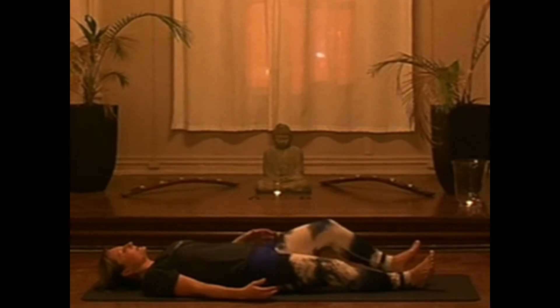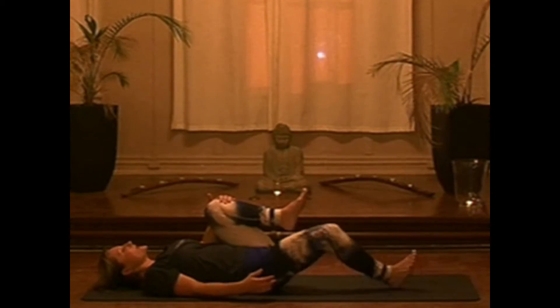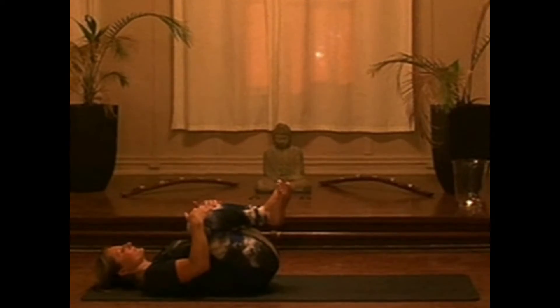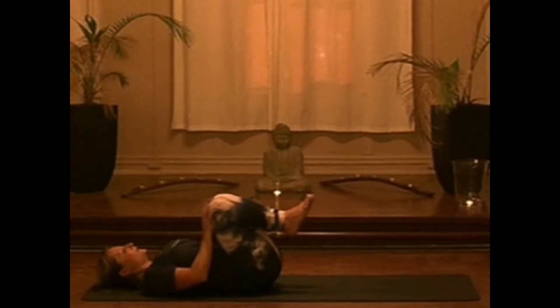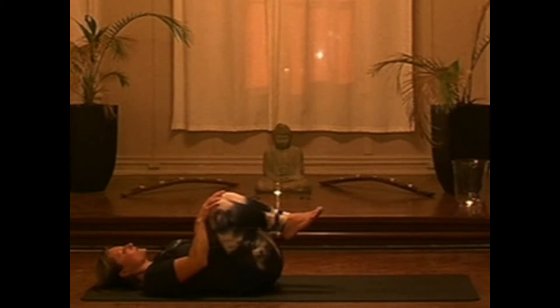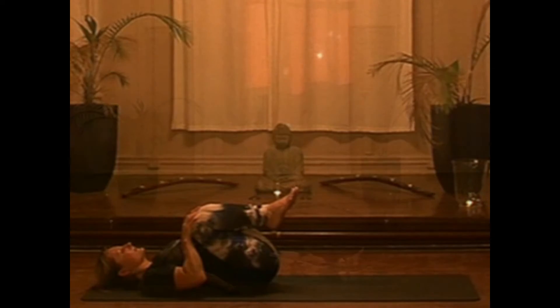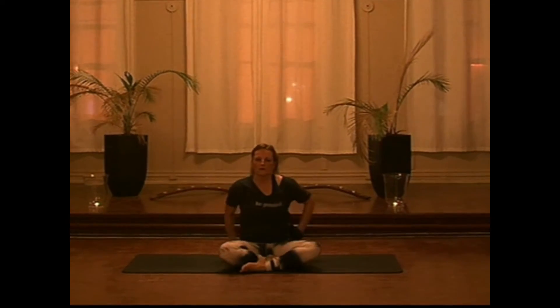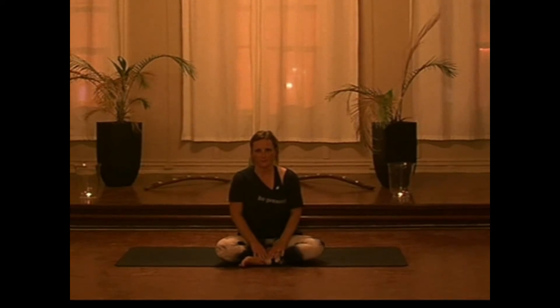Once we're down here, we're going to begin to draw the knees into the chest one at a time. Let's inhale, press the knees forward, and exhale, draw the knees in. You can stay here in your Shavasana pose for three to five minutes minimum, just to allow yourself time to honor your body and mind. Thank you for coming out and sharing your practice. Namaste.